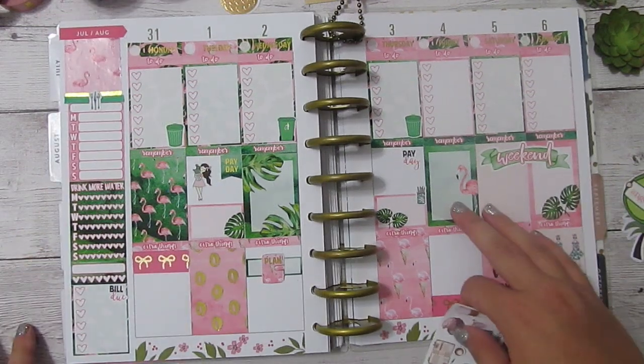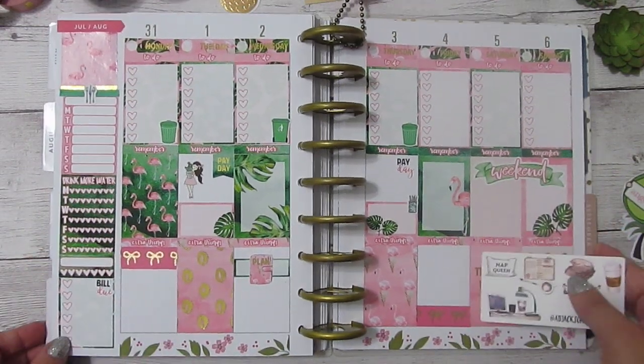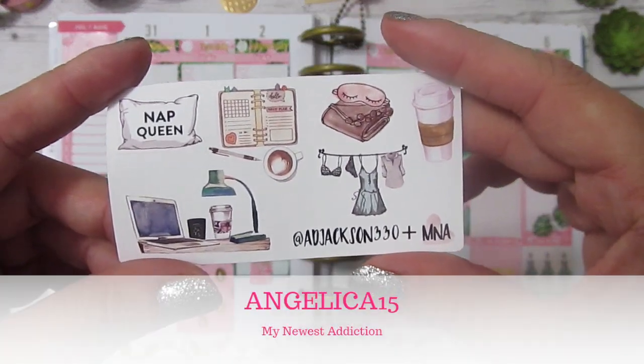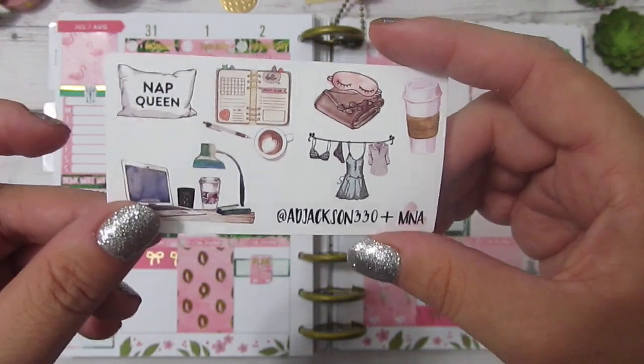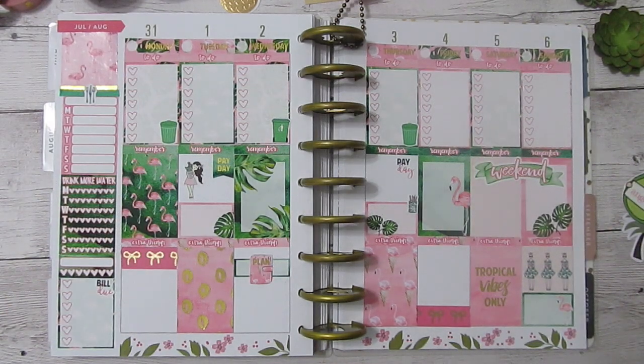On the 4th, My Newest Addiction is reopening her shop — she's been in the process of moving, but she is reopening. Don't forget to use my code when you place an order. That code is Angelica15 — not only will you save 15%, but you'll also get this custom freebie sampler. I think that does it for this week, you guys. I hope you all enjoyed watching, and if you did, please give this video a like, subscribe to my channel, follow me over on Instagram, and don't forget to join My Newest Addiction's Facebook group too. Lots of fun things happening over there. Thank you all so much for watching.